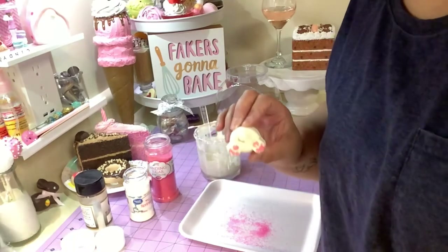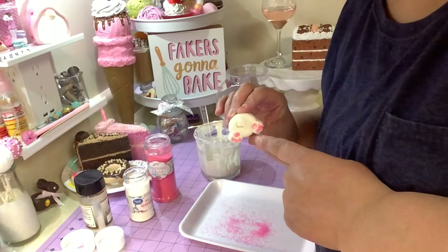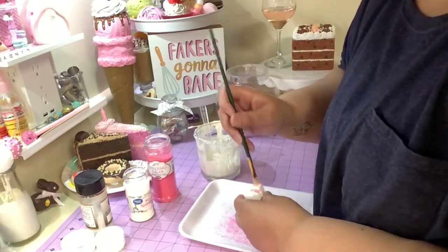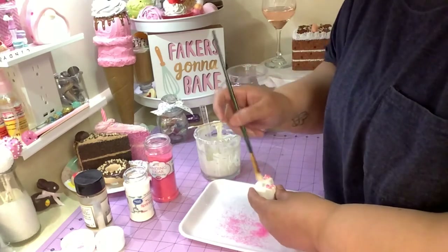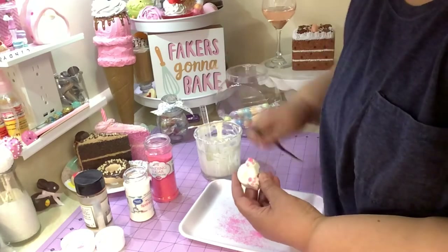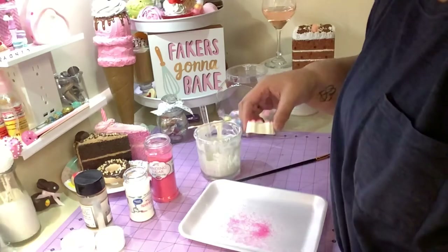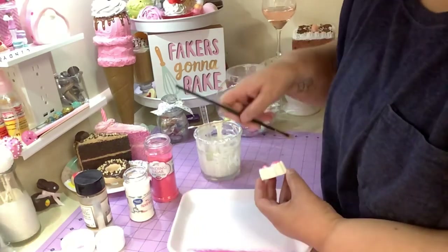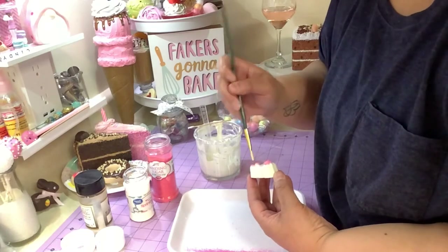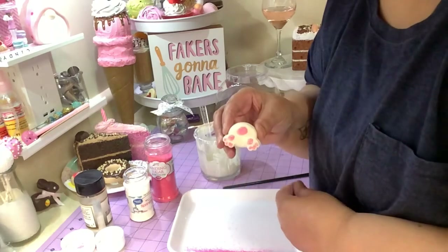This is how your bunny butt would look with the cotton tail and the little feet. I'll take my brush and just get rid of the extra sprinkles — look how cute it looks! Then you got another one here — take your brush and get rid of those little extra sprinkles. You've got another bunny butt!